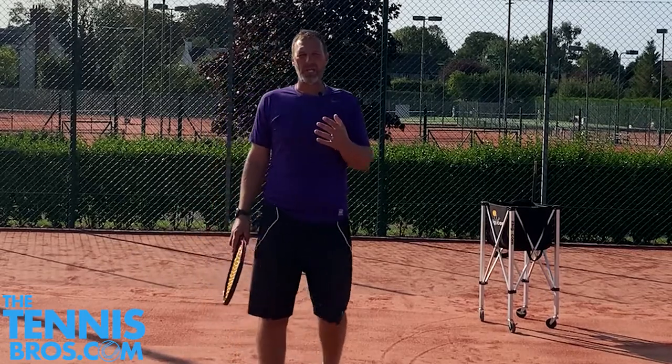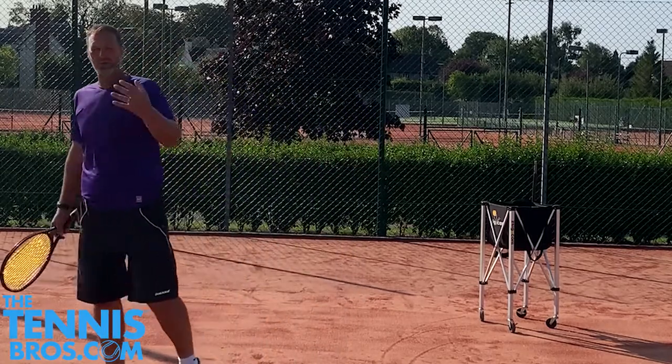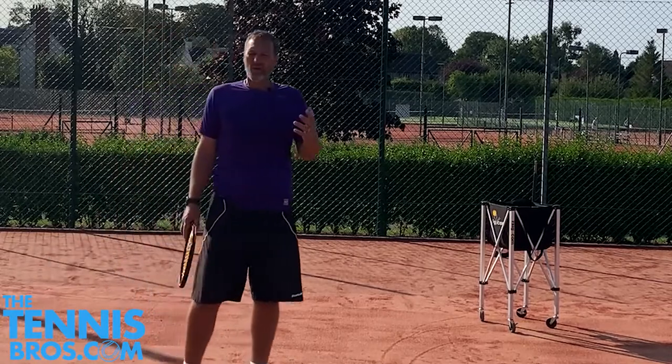It's very important to have a stable mentality of being prepared to put balls in court. The idea of putting a lot of balls in cross-court and using the cross-court as your friend is really important, rather than trying to hit those balls down the line, which can be a bit of your enemy.